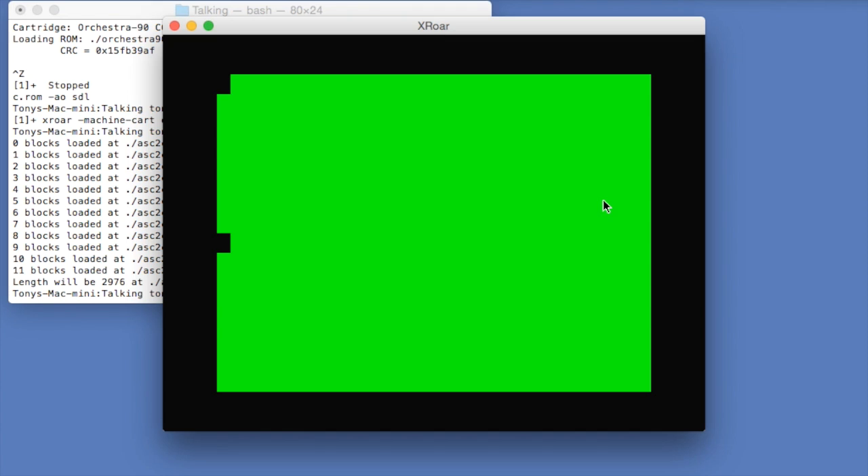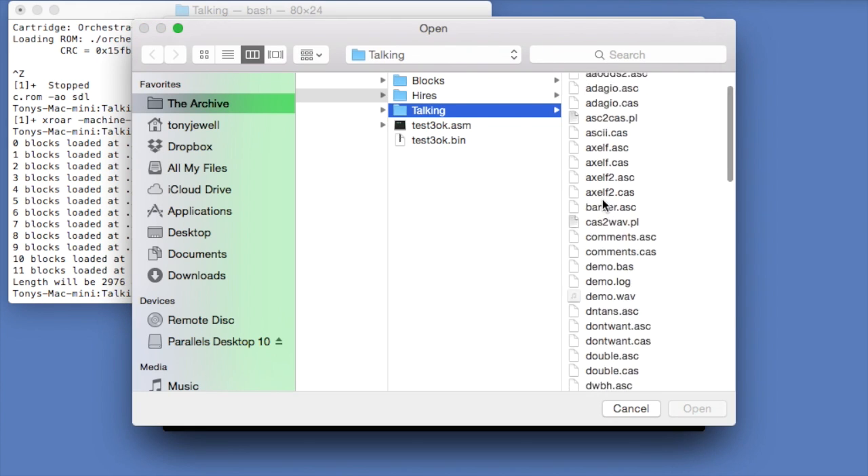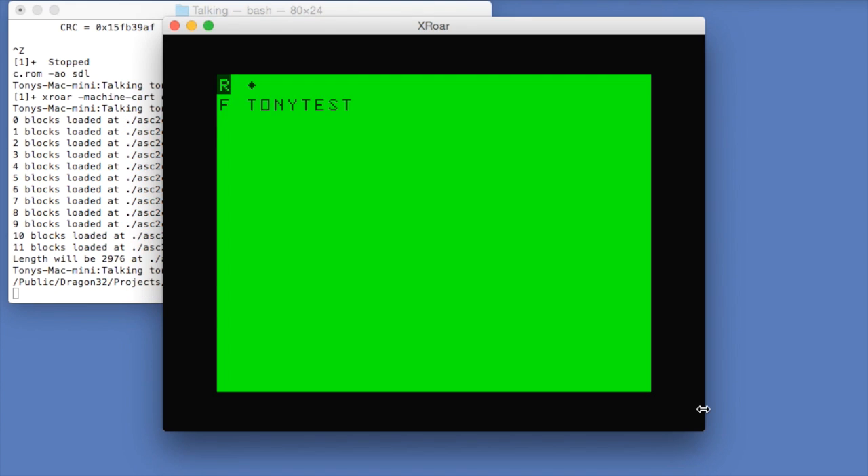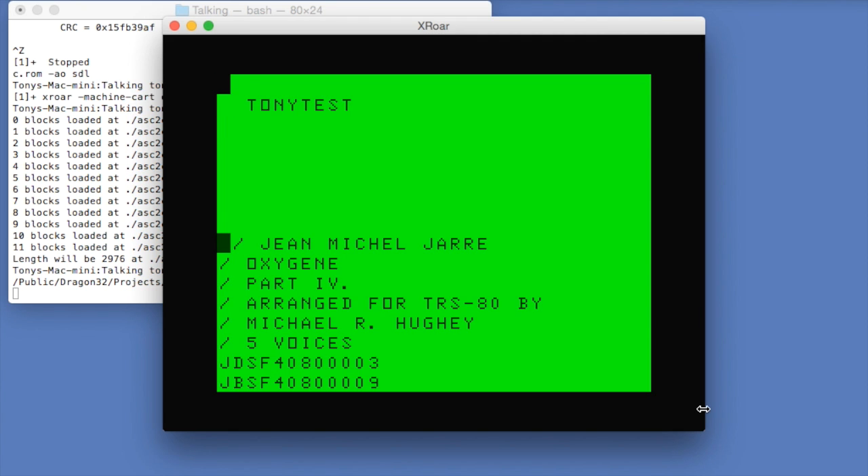Once created, we can load the .cas file into Orchestra 90's software. Orchestra 90 doesn't use standard musical notation, but instead uses its own text language, which I can show you some of in just a moment.